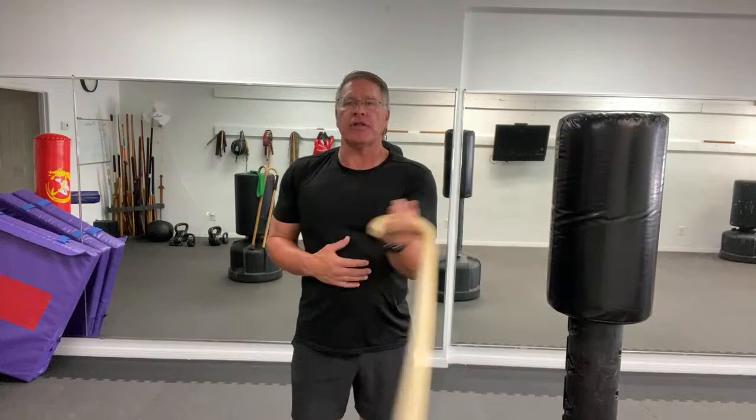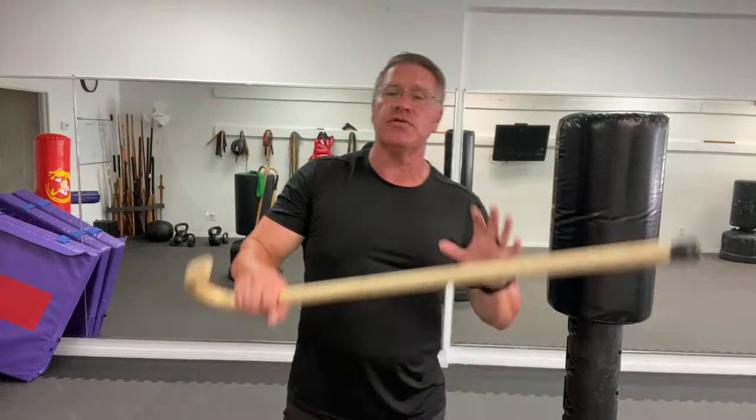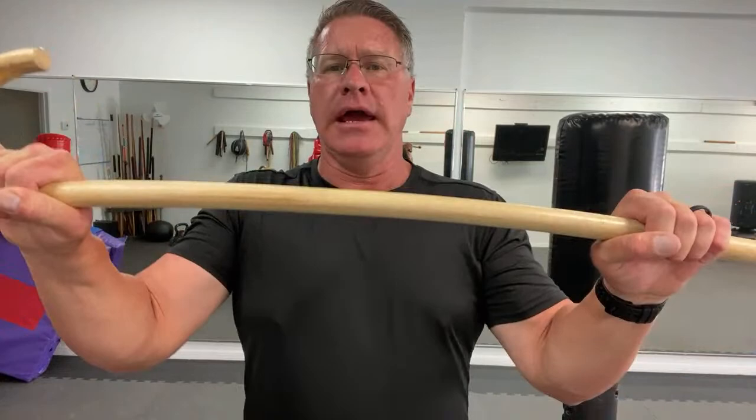The nice thing about using this rattan cane — and why I recommend you get one if you don't have one already — is that it's extremely lightweight and you can hear, by the way it cuts the air, that it moves really fast. So it's going to do a lot of damage. If you choose to carry this for your everyday cane, you're going to be able to hit full power and not break it. Rattan is a grass and it's extremely lightweight and extremely strong.